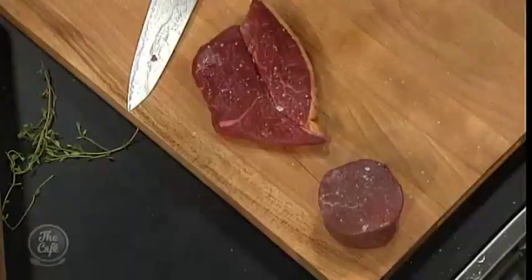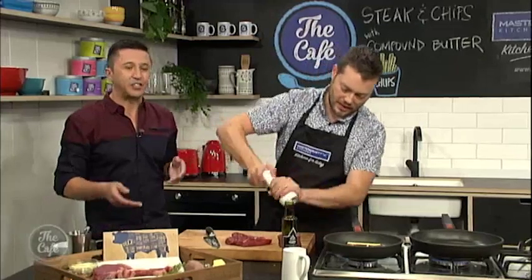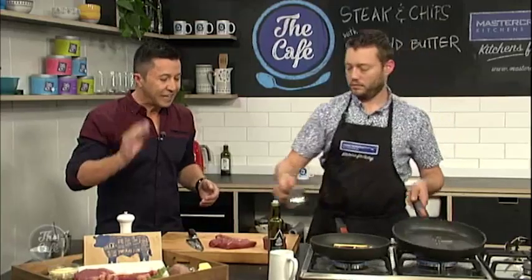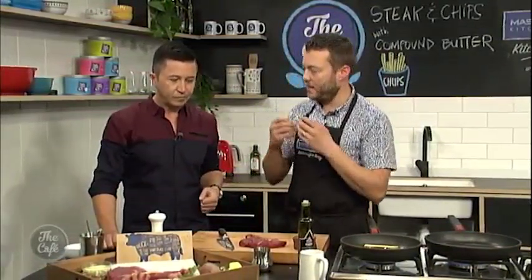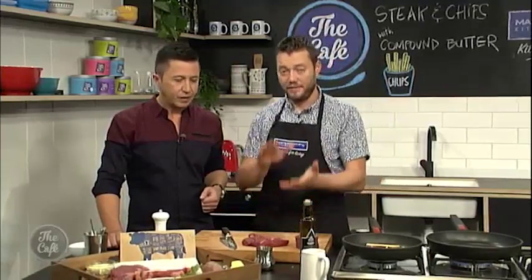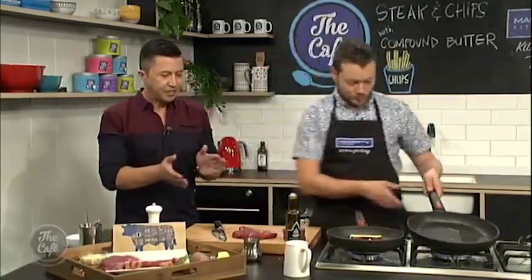These steaks have been out for about 20 minutes, so they've come up to room temperature — nice and soft. That's really important. I usually just take one out of the fridge and put it on the grill straight away, but getting it to room temperature is really important. You'll get a faster, even cook and a beautiful juicy steak. If you try and cook it straight from the fridge, it'll be too caramelised on the outside and still cold in the middle.